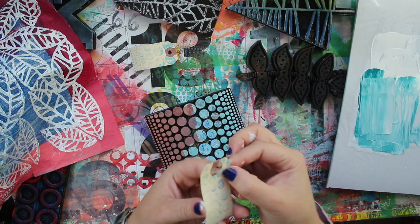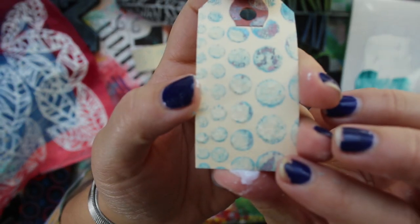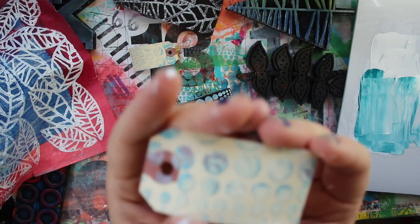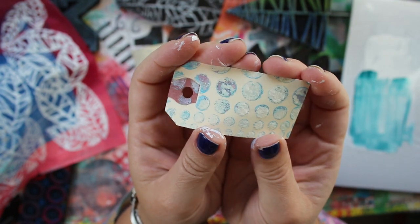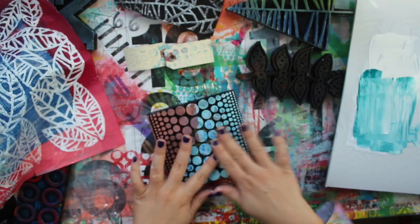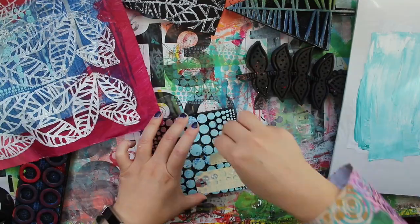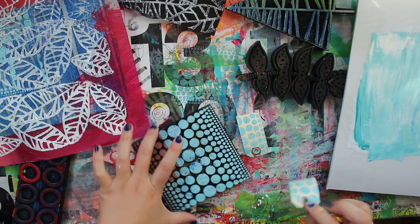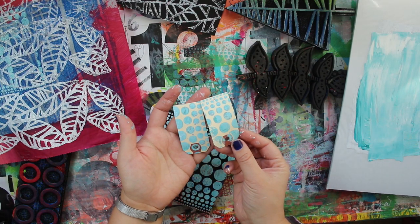Something unexpected happened - the tags kind of pulled up a little. So we're going to do that again to get a nice clean, unpulled surface. One more time - much better! Now you can see I have all my dots on my little tags and they look much, much better. That makes me happier.